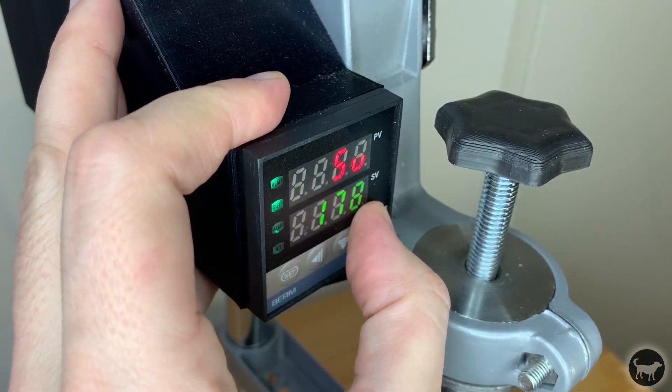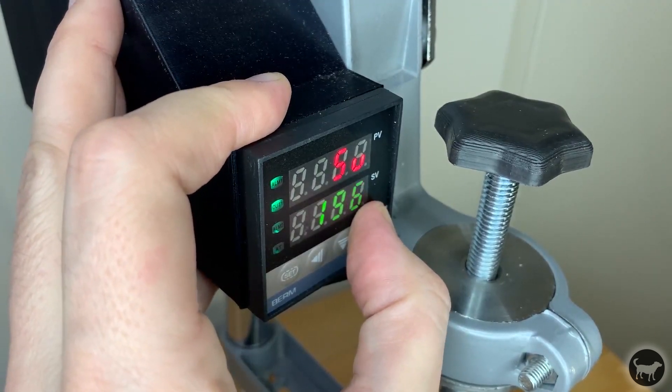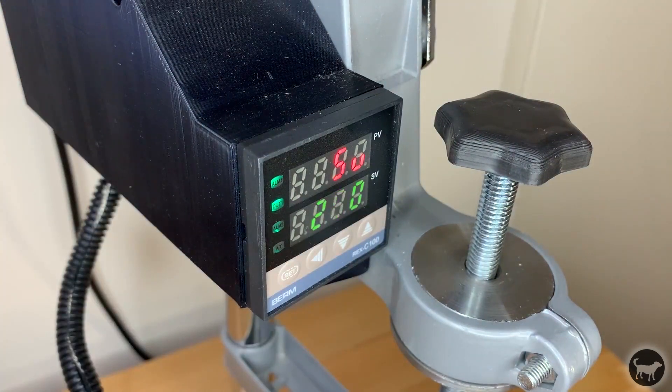I then heat the chamber up to 200 degrees Celsius. That's about 50 degrees less than I inject polypropylene, but I'm really only concerned with slightly heating up the sides of the chamber — it doesn't need to be fully molten.